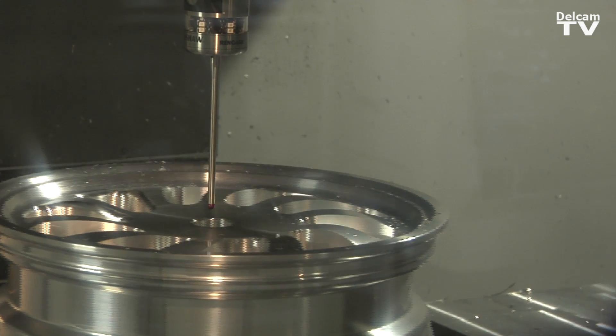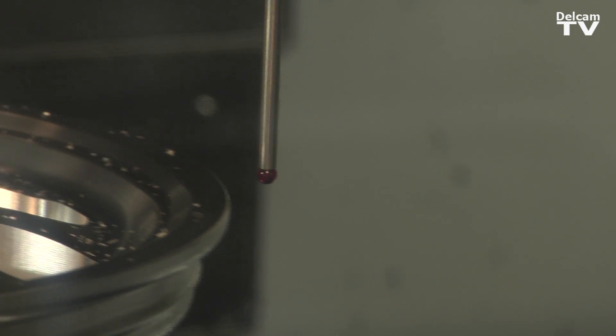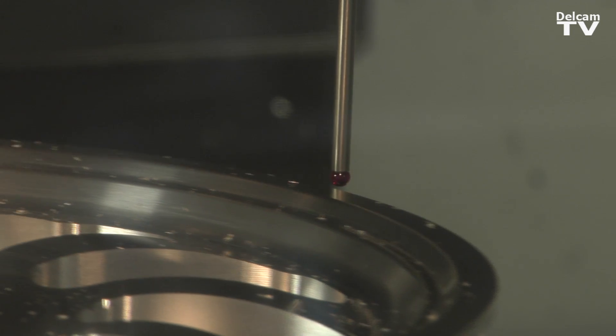Rather than using the machine to manufacture, you use it as an inspection device as well, so you know that what you've manufactured is correct before you take it off of the machine.